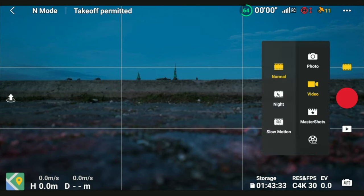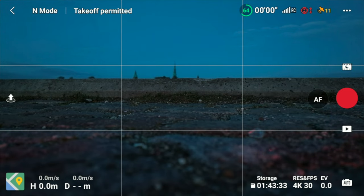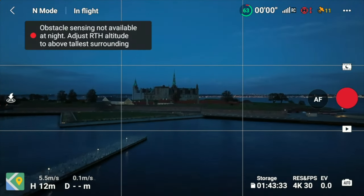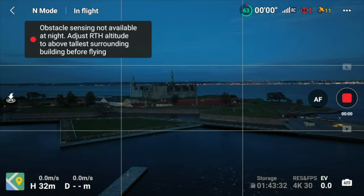Let's start by switching it into night mode. What you will see here is that you immediately get a warning that obstacle avoidance is not available during night mode. That is followed up by another warning with the recommendation to set the return-to-home altitude above the tallest building before flying, so you make sure you don't collide with anything on your way back.